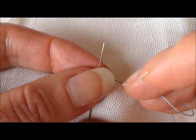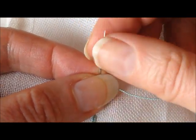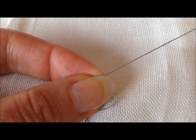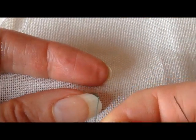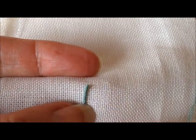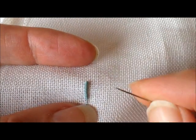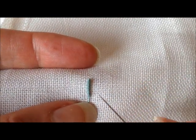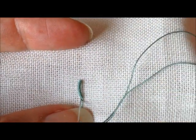Hold those wraps tightly between your finger and your thumb and pull all the way through — pull the thread all the way through until those wraps start to move towards B on your fabric. You can see that beautiful little bullion knot there, and now we plunge back down at B and our bullion knot is complete.